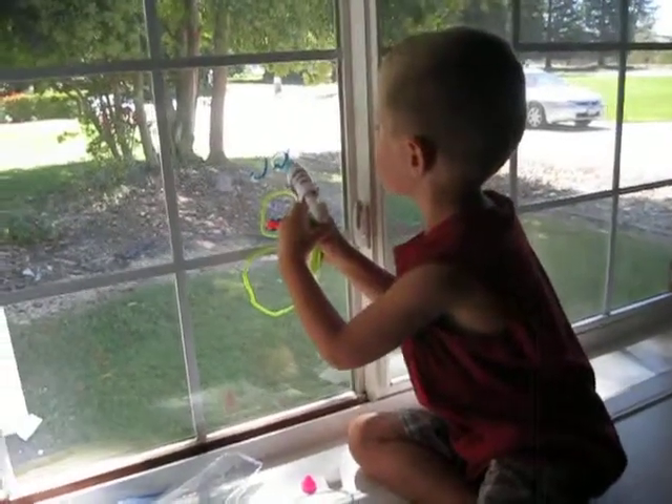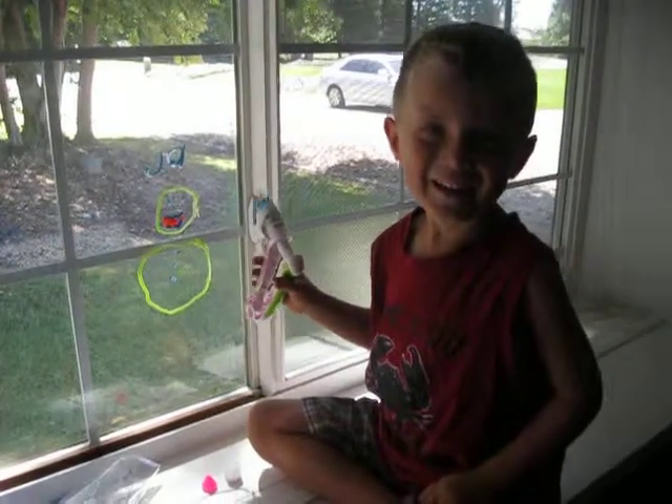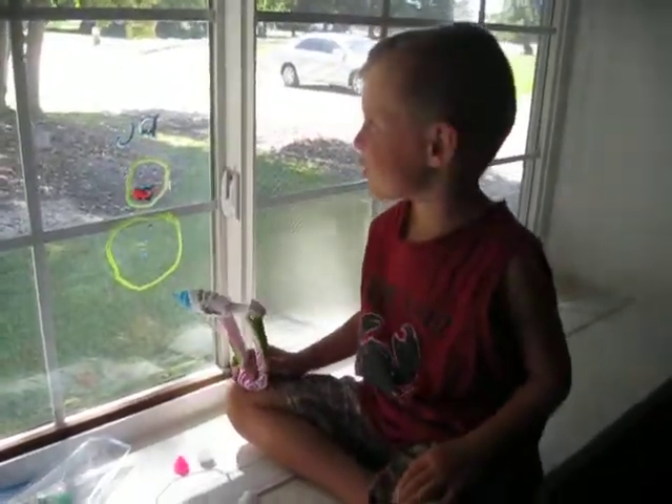Hi, this is Jayden. Jayden, you want to say hi to everybody? Hi. How old are you? Five. And what are you working on? A snowman.